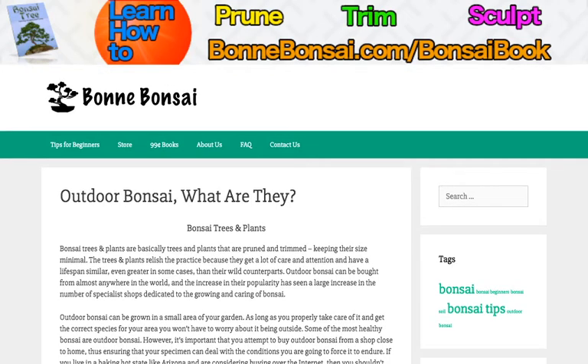Hey guys, this is Nick from Bonbonsai.com. Before I get started, I want to tell you about my book. If you're interested in learning how to prune, trim, and sculpt your bonsai, then go to the link above at bonbonsai.com forward slash bonsai book.